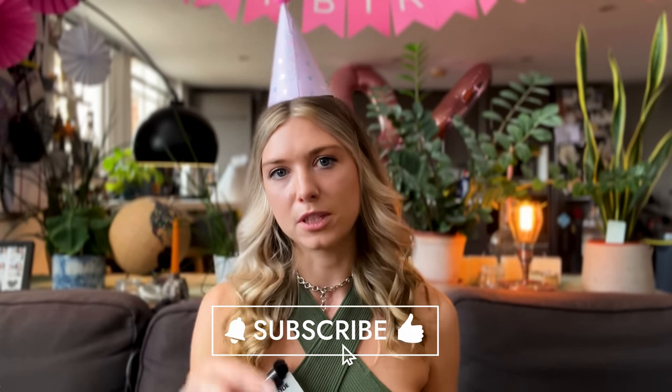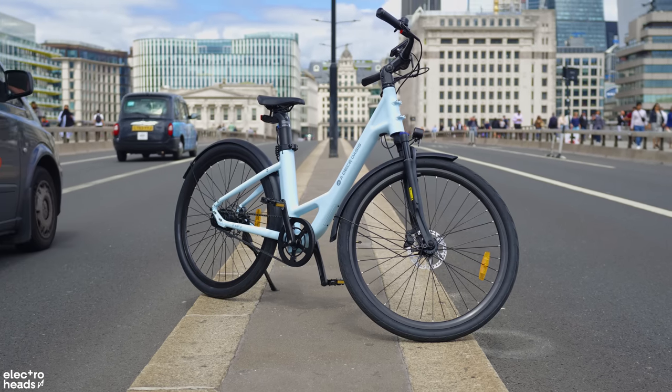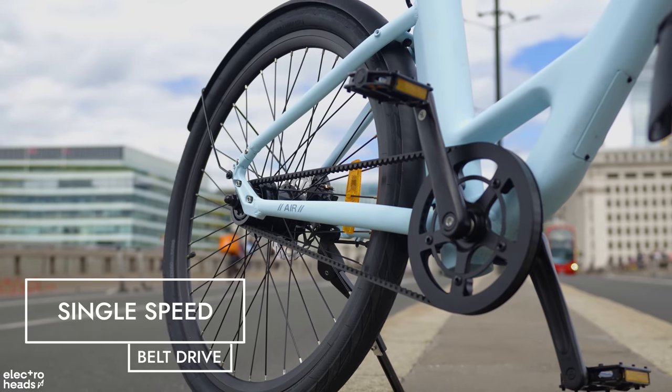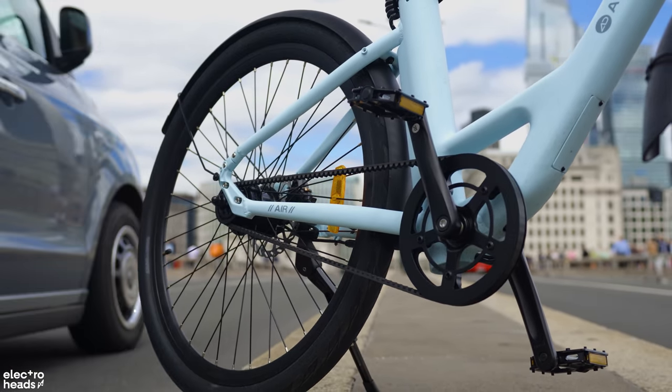I'm going to talk you through how it feels and how it performs. I have had a few goes on this bike already, but I'm giving you my initial first impressions. I haven't had enough time yet to do a full in-depth review, so keep your eyes peeled and subscribe if you'd like to see that. First, let's run through the features. The ADO Air 28 is a single-speed carbon belt drive electric commuter that offers a low-maintenance box-ticker of a bike.